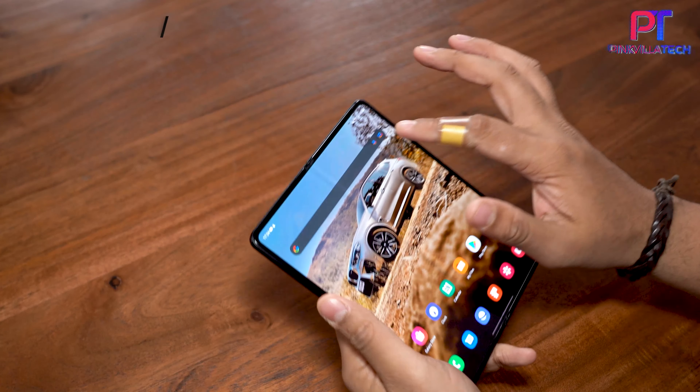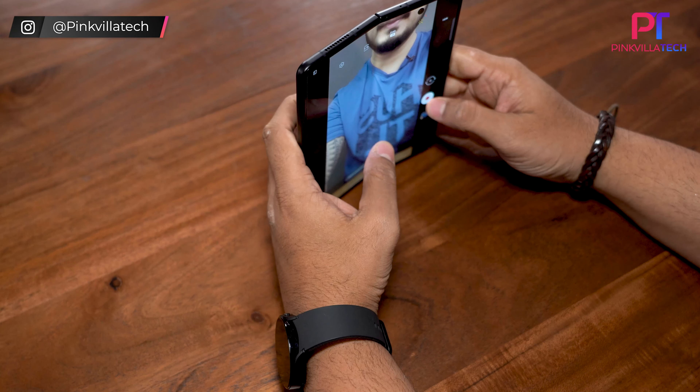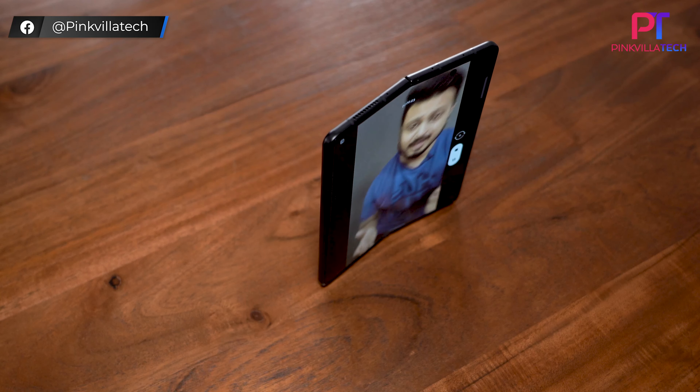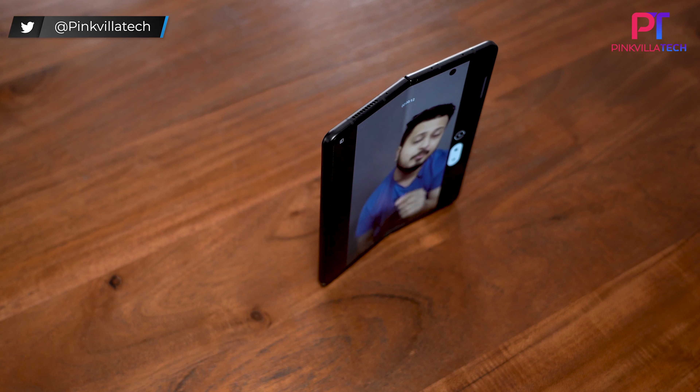Let's start with the under-display camera sensor. Initially when the Samsung Galaxy Fold 3 was launched, the under-display sensor was not very potent, but it has improved significantly with the update. The image quality is much better now. With the improved sensor, we can use it with the 7.6-inch display as a proper viewfinder — you're able to see your feed much more effectively on the main screen, which gives you a better idea of how you're framing yourself. That in itself is a very powerful tool.